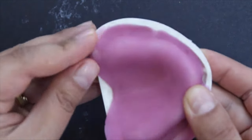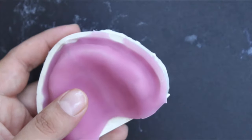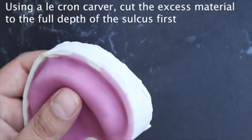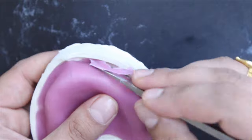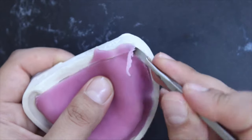Use a sharp lacron carver to trim away excess material according to the second line you drew earlier — the one that is 2 mm away from the depth of the sulcus — to provide enough space for the tracing compound material to border mold the peripheries of the denture bearing area. Make sure that you provide enough space for freedom and that you follow the anatomy of the denture bearing area.